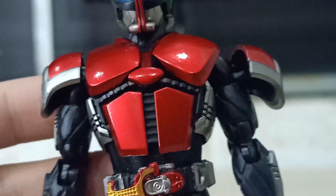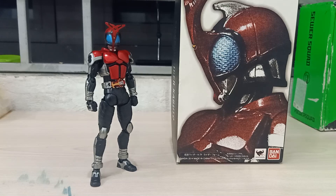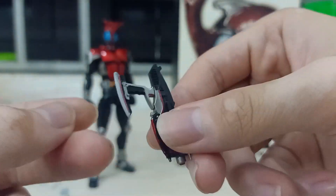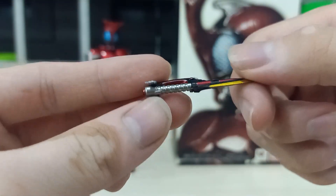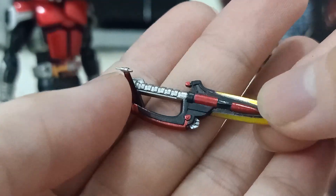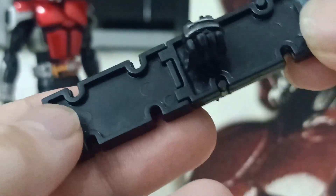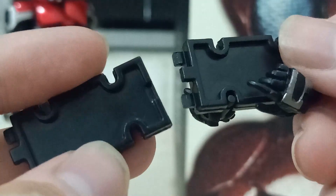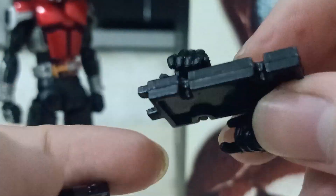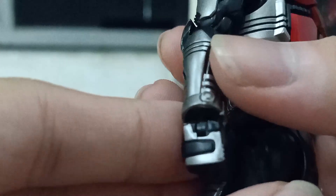Okay, let's move to the accessory part. This figure actually comes with a lot. For the weapons, first he comes with his gun — you can hold it like an axe or as a gun. His next weapon is the kunai, really nicely detailed. He also comes with kind of figma-style holding hands, which look kind of weird.